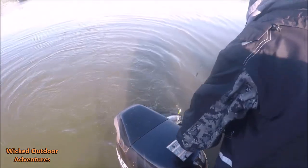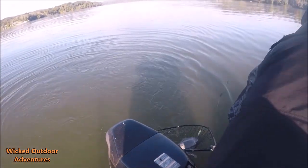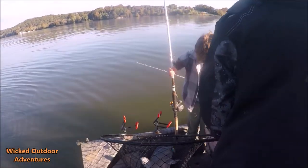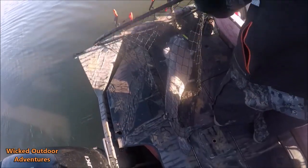Hey, guess what little man? Look here — little man on a Demon Dragon, baby! Look at that. What a pig! Look at that pig. You just walked the line ten minutes ago.